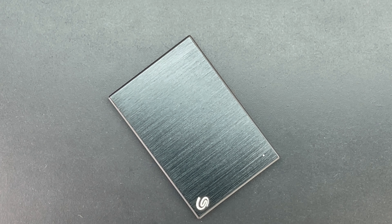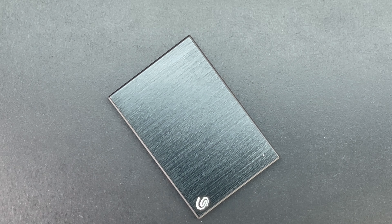I recently purchased the M1 Mac Mini with the thought in mind of picking up this 2TB hard drive instead of paying the outrageous price that Apple wants for 2TB of storage. I will be making a follow-up video letting you know exactly how that experience went.